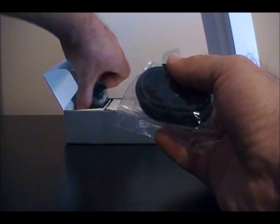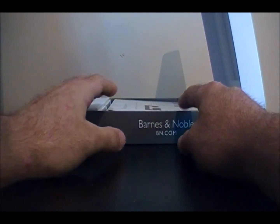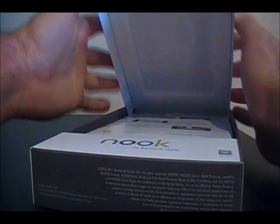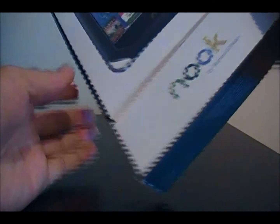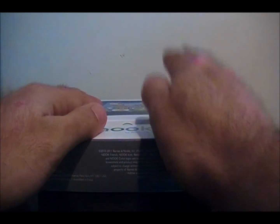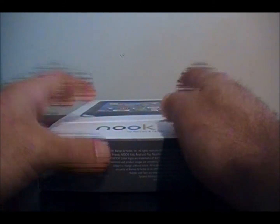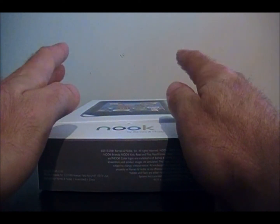That's pretty much what comes with your Nook Color. I'll have some videos later on how to root the Nook, overall use on the stock operating system, how it works, and what you can do. For more information — how to root it, how to create a bootable SD card, all kinds of things about the Nook Color — visit android-advice.com. Good luck.